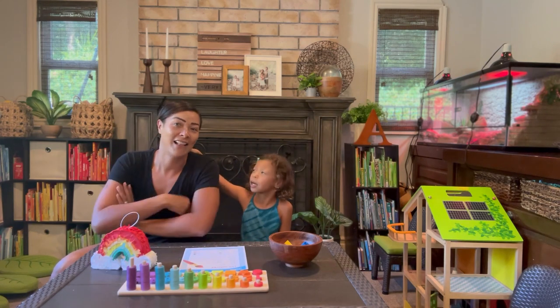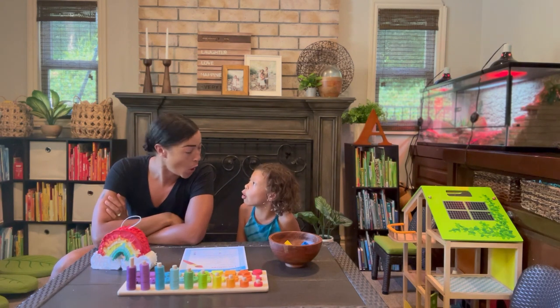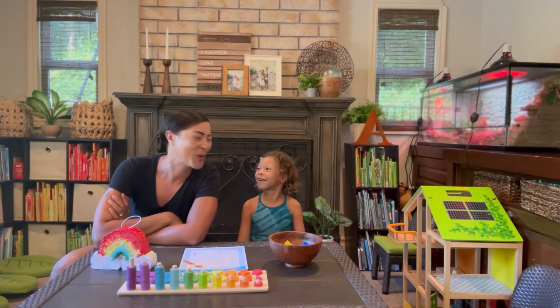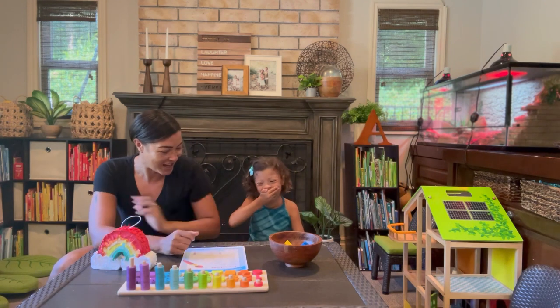Now we're going to learn our colors in Spanish. Are you ready? So red is rojo. Rojo! Does that sound fun? Yes! All right!